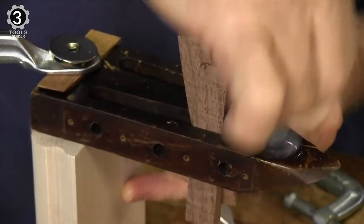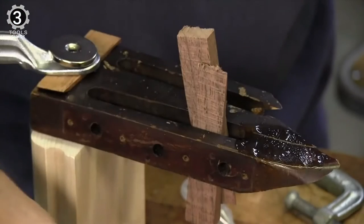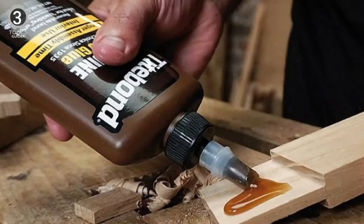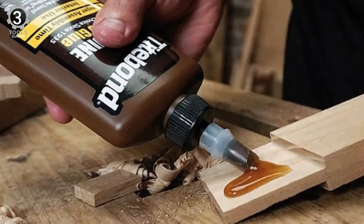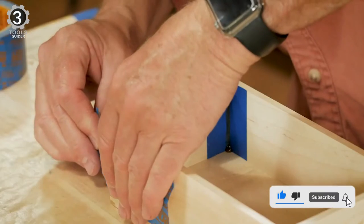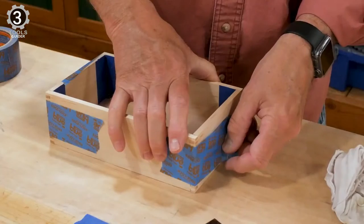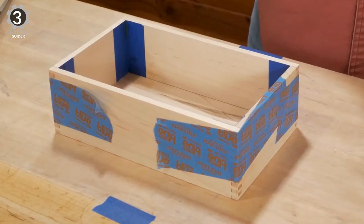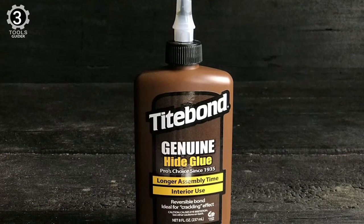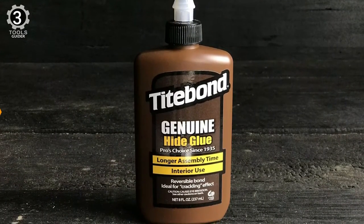The first hide glue offered in a liquid, ready-to-use form requires no heating or mixing. Professional woodworkers use this formula for its exceptional strength, long open assembly time, sandability, and superior creep resistance. Craft hobbyists utilize Titebond Liquid Hide Wood Glue as a crackling medium to achieve a weathered look on furniture, cabinets, picture frames, and other items. Its sensitivity to moisture allows for the easy disassembly of parts, a critical benefit in antique furniture restoration and the repair of musical instruments.